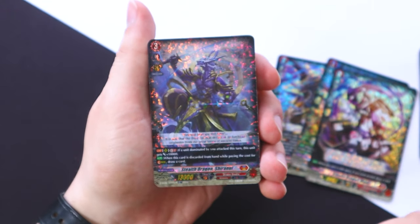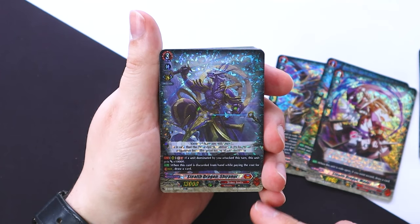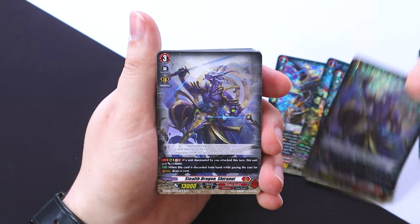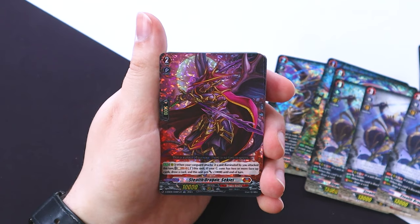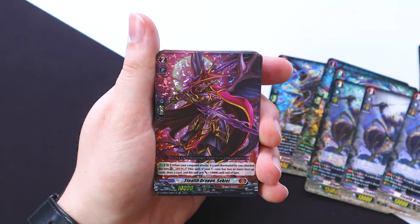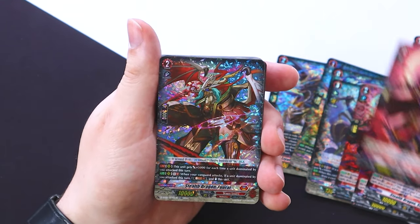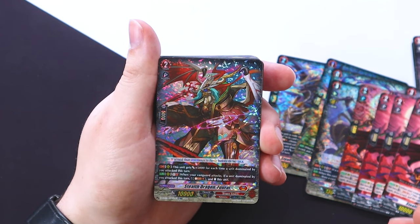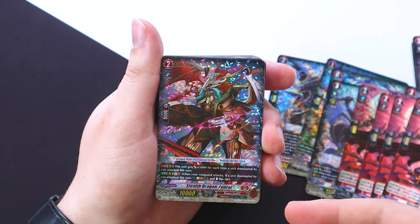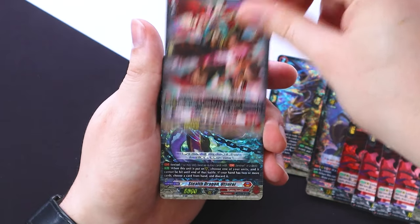For the rest of the main deck, one card is foiled and the rest are common, except for the triggers which stay common including the OT. Stealth Dragon Shirinui is a retrain with only a rear guard skill — it's GB2. When a dominated unit attacks it gets 10k, and when you ditch it for stride you can draw a card. We get three copies of that. We also get four copies of Sekai, which when your vanguard attacks — if a unit was dominated this turn — you Soul Blast to re-stand this unit, and if you have two or more face-up cards it gets an additional 10k.